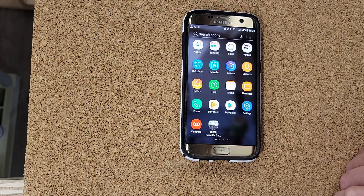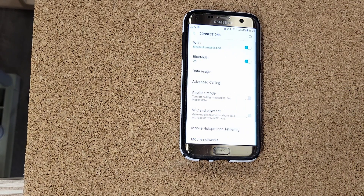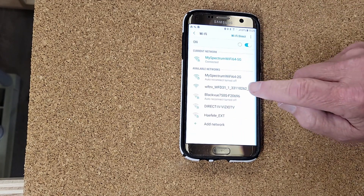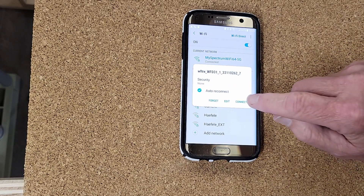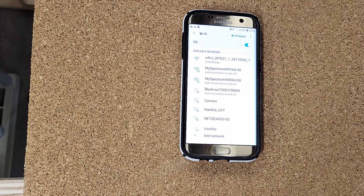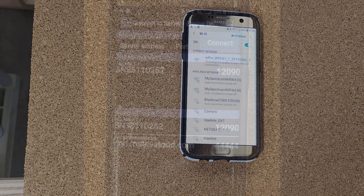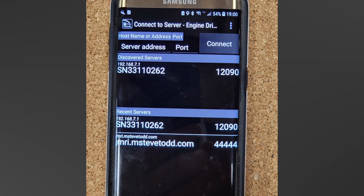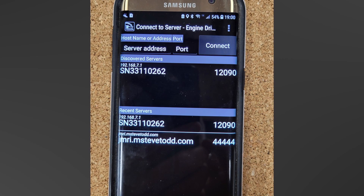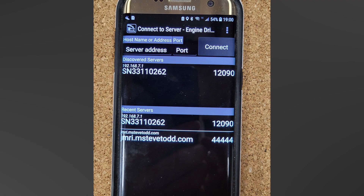I went into Settings on my phone and connected to the WFD-31's network. While the exact network name is different for each WFD-31, all of them have WFD-31 in the name, so it's easy to spot. Once I did that, I started Engine Driver. On the network selection panel, I saw this after a few seconds. I selected the SN33110262 server and hit Connect.